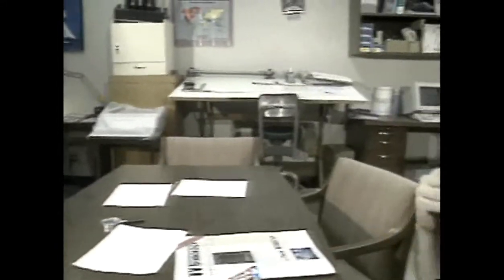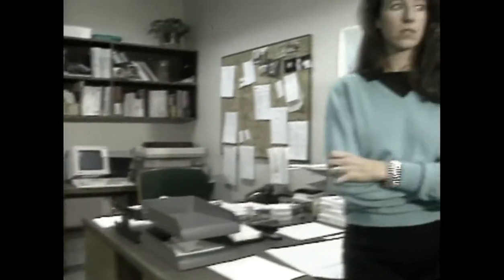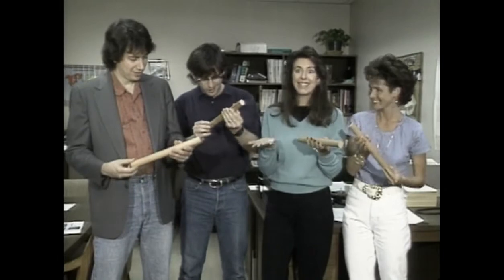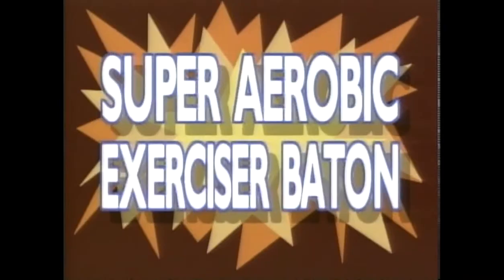Are you out of shape? Do you eat too much? Are you depressed because all your friends look better than you? Then you need to try our amazing new workout machine, the Super Aerobic Exerciser Baton.